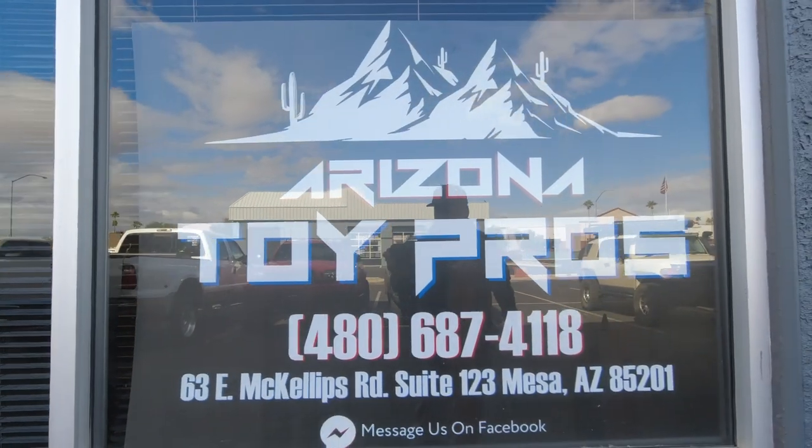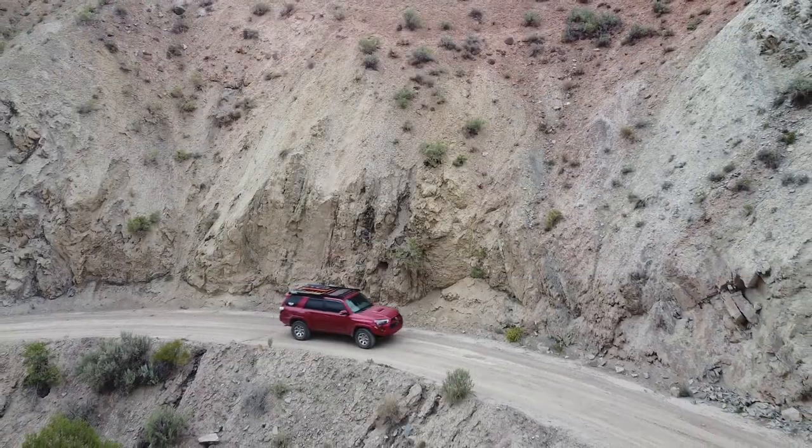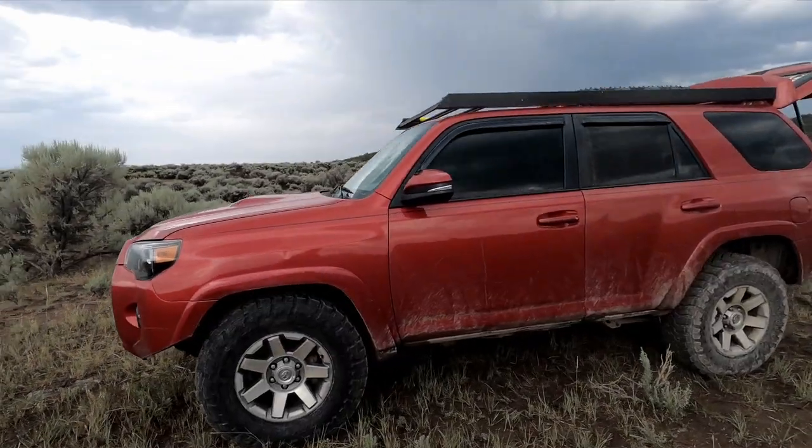What's happening? It's Sir William and today I'm in Phoenix, Arizona at Arizona Toy Pros and I'm going to be fixing a problem with my 4Runner that is super common on 5th gen 4Runners. Let's go check it out.